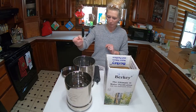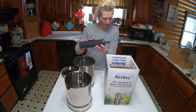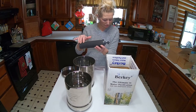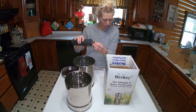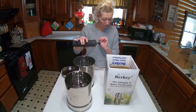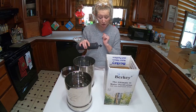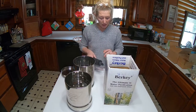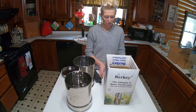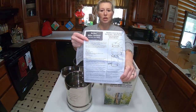You have an upper chamber, you have a lower chamber, you have your purification element, the wing nuts and washers depending on your unit, and then you also have your priming button. I'm going to show you that here in a minute, and your instructions. They've done really, really well with the instructions.